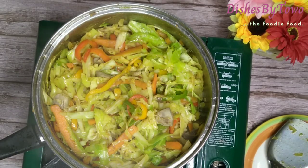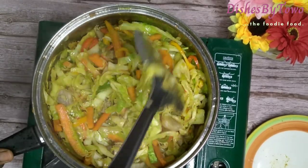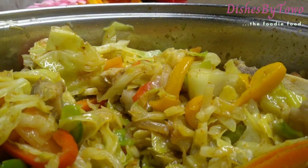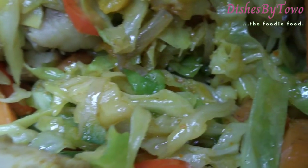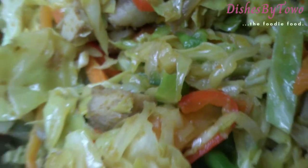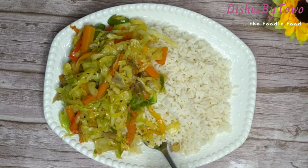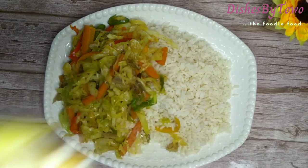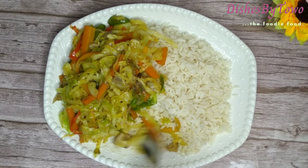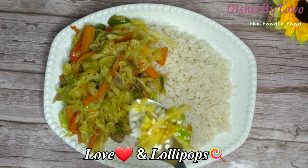This is after five minutes — it is looking delicious, the aroma is heavenly! At this point I just wanted to grab my spoon and dive in. This cabbage sauce can be taken as a side dish, as a sauce itself, or eaten as a standalone — any way you love it. Thank you for watching, subscribing, and viewing this. It was just fabulous — taste and see that it is good. Love and lollipops!